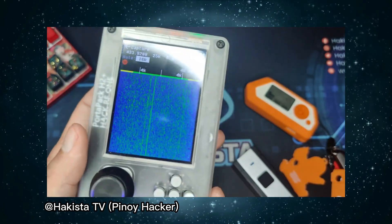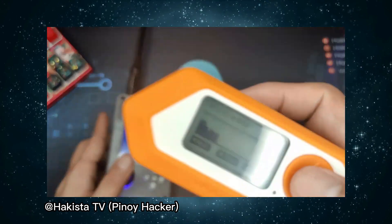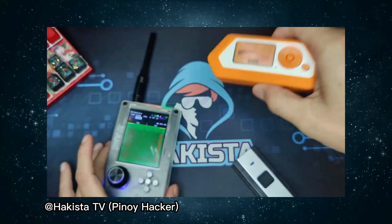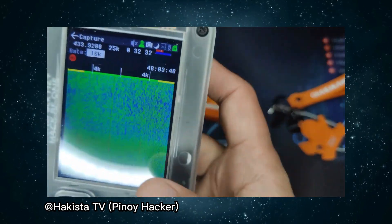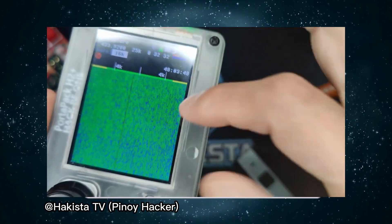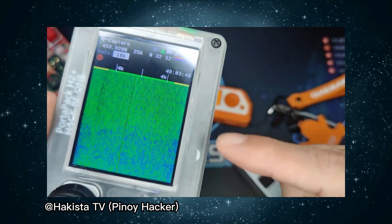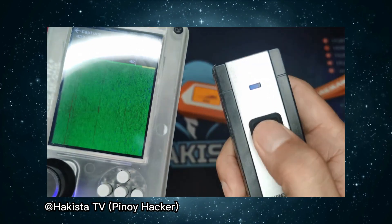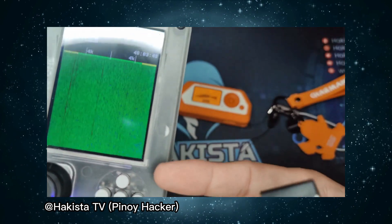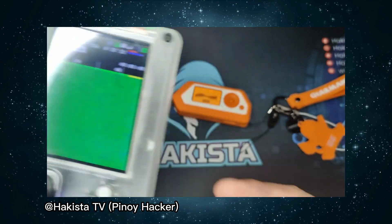Let's see if Flipper Zero is powerful enough to jam this frequency. Let's click send. Flipper Zero is sending, and as you can see, Flipper Zero isn't powerful enough to make the whole screen red. There you can see some bits and pieces and some other parts. But if you try to send a signal to the device, it still overpowers what Flipper Zero is sending to the frequency.